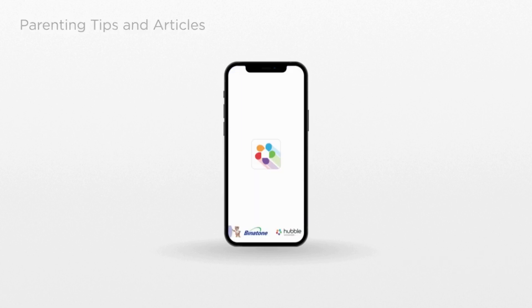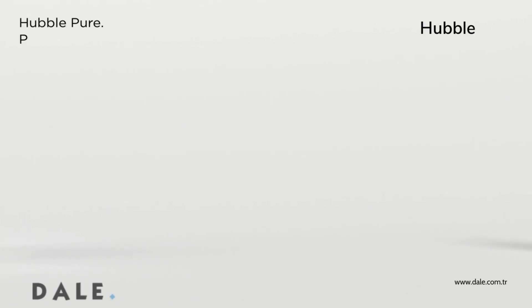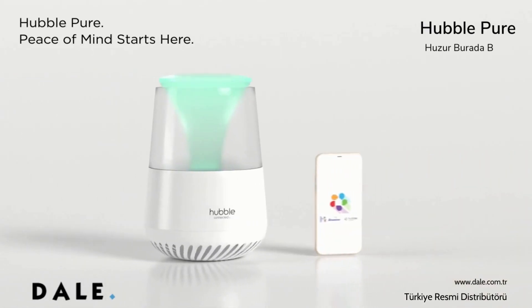The Hubble Club app — connection is a touch away. Hubble Pure. Peace of mind starts here.